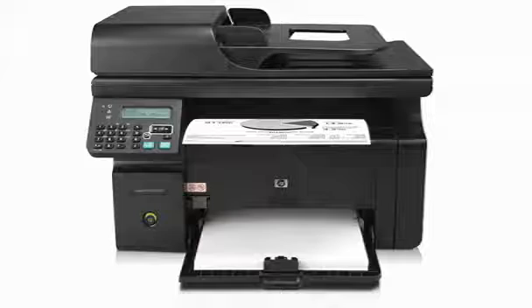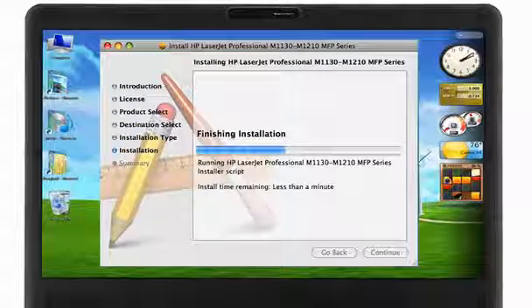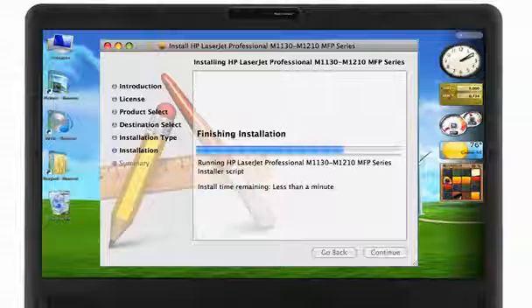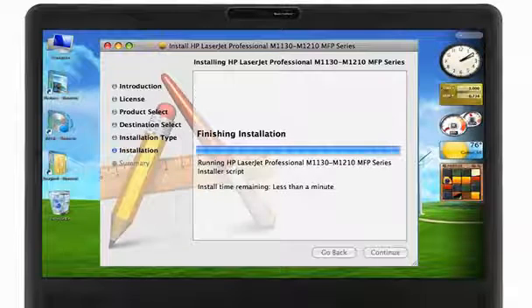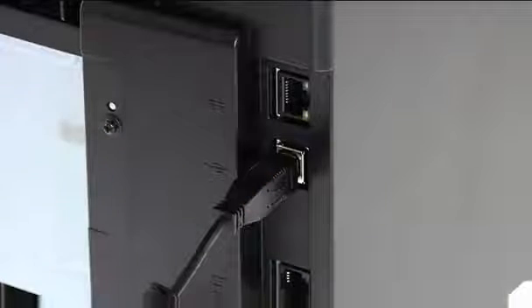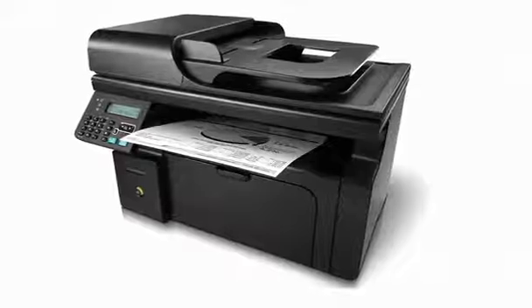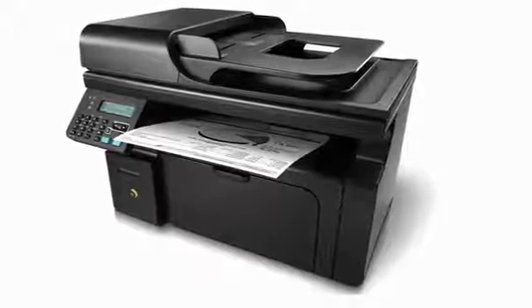Setup is just as quick and simple. Use HP Smart Install on your Windows PC to start printing quickly, without the inconvenience of installing from a CD. Just use the USB 2.0 high-speed port to make the connection, and you're virtually ready to print or send and receive faxes from your PC.